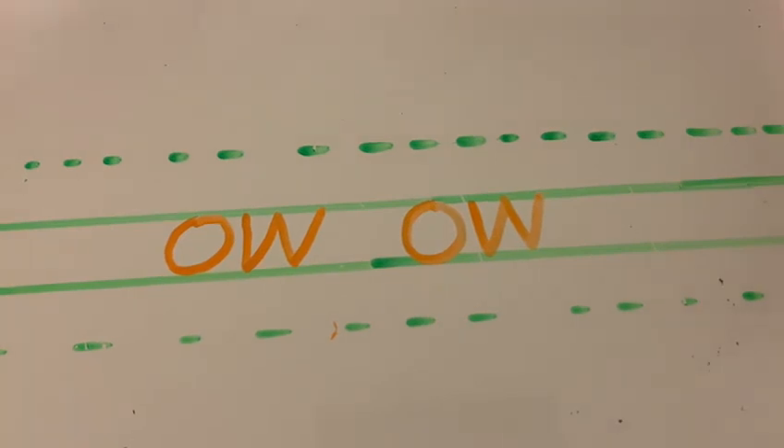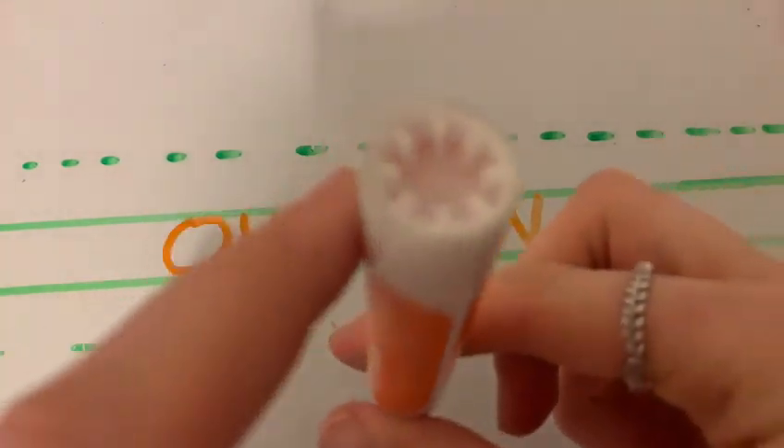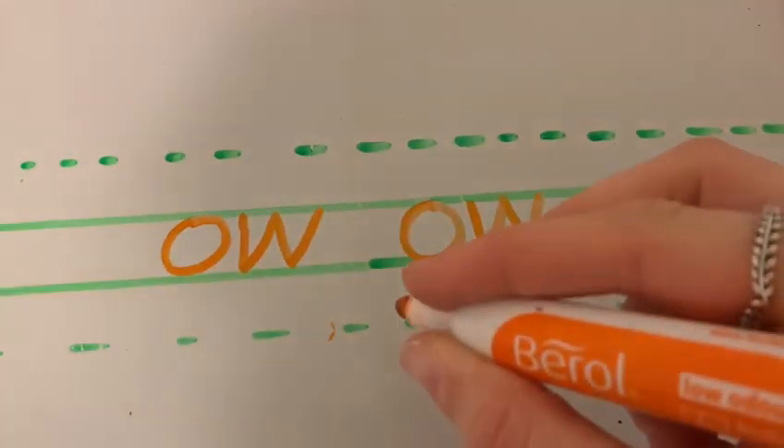Now it's your turn. Remember, bottom back in chair and good pencil grip. Snap it, flip it, grip it. Off you go.